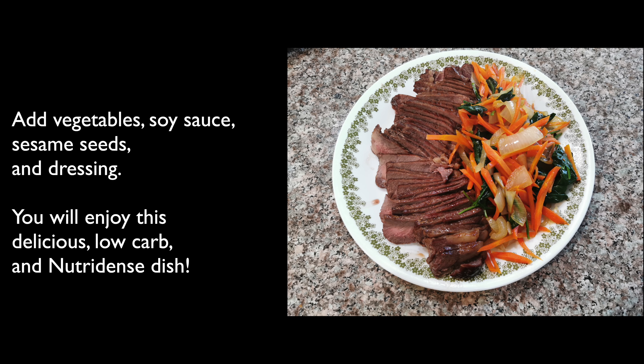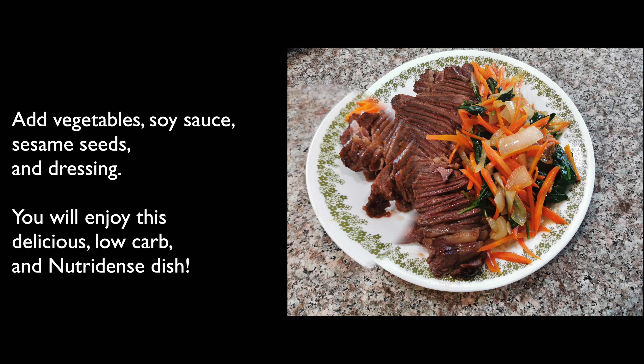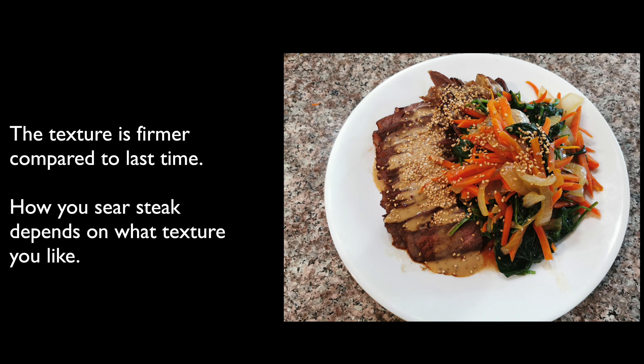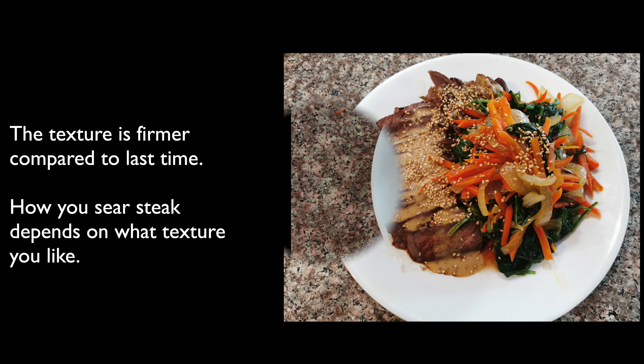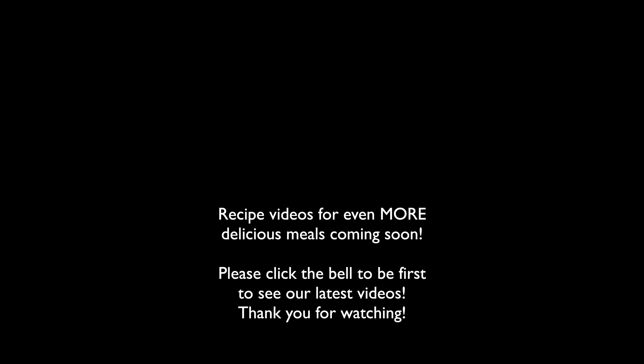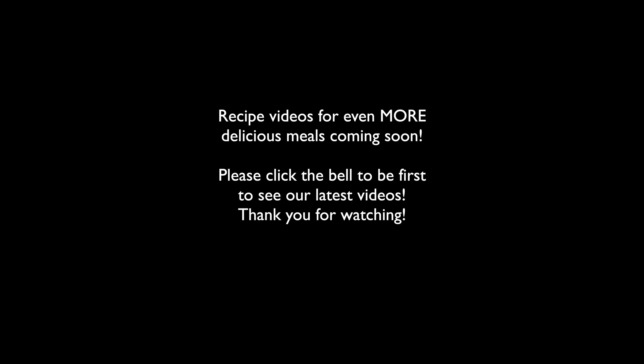To serve, simply add soy sauce, sesame seeds, and sesame dressing — or the low-sugar sauce of your choice — to the steak and vegetables. You will enjoy this delicious, low-carb, and nutrient-dense dish. This reverse-seared steak still tastes tender, with a firmer texture compared to last time. So, how you sear steak depends on what kind of texture you like more. In either case, this is very simple to cook. Please be sure to click that subscribe button for more great recipes like this. Thank you for watching.